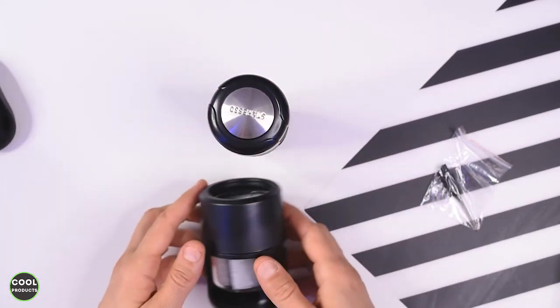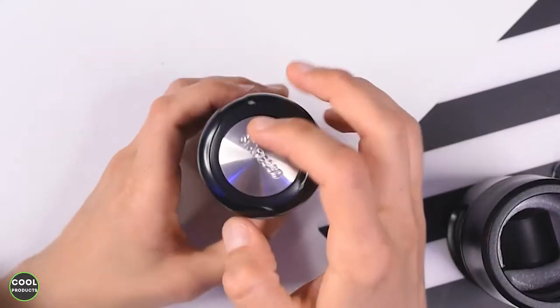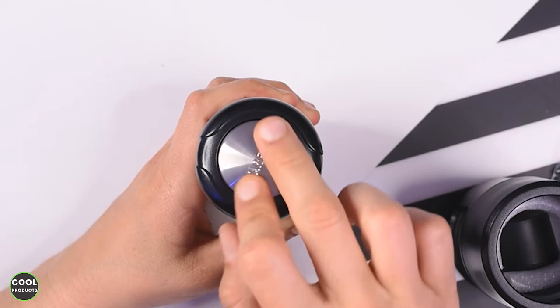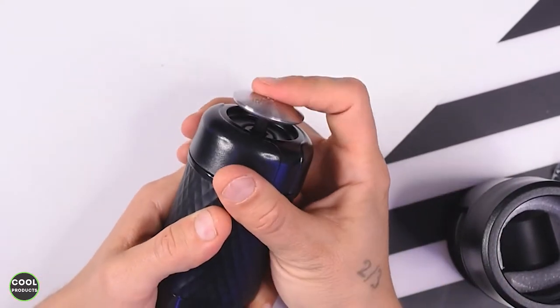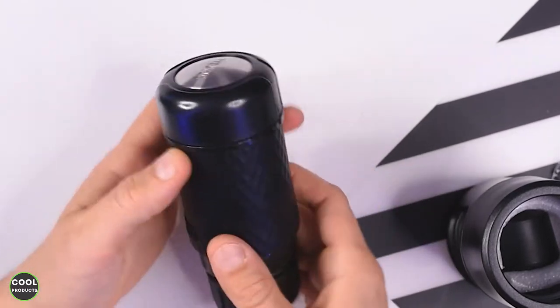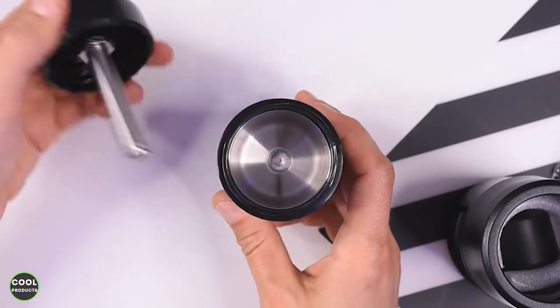I'll also show you the top — here at the top it's written 'Staresso'. If you press this and rotate a bit, the pump gets activated just like this, and this is how you close it. If we open this one we can see a metal pipe and also a metal container.